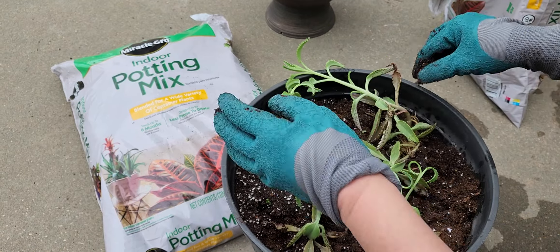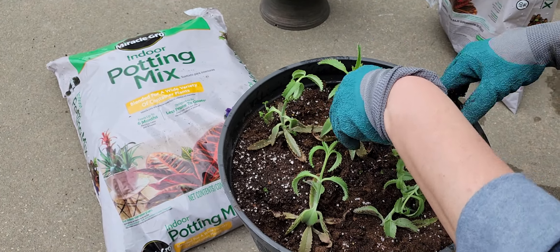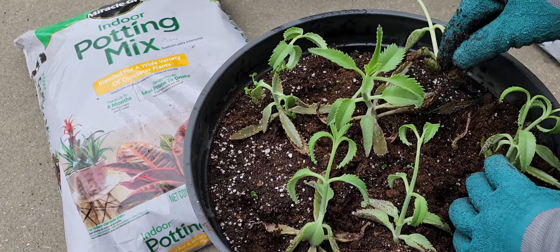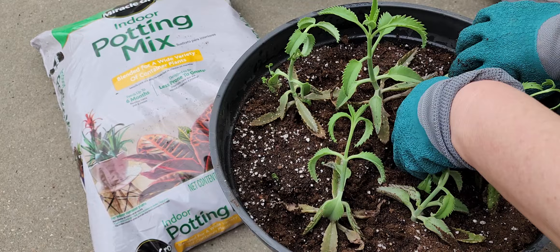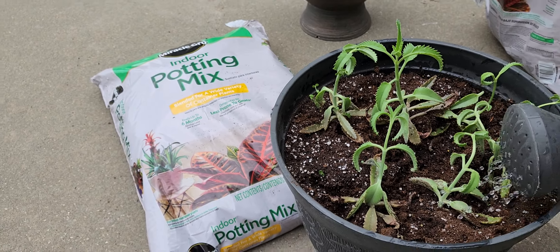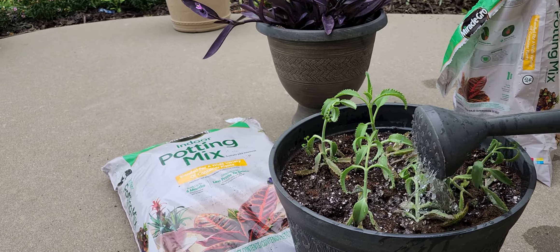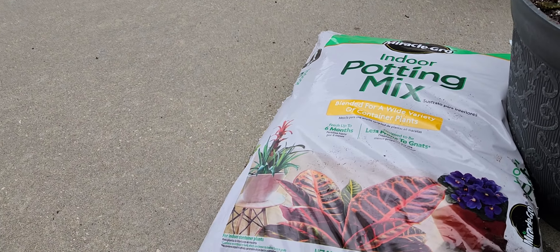I want to grow, we have to use it. We use it to prepare for the bag, we are making it to the bag. We are making the bag, so I'm going to put it on the ground.